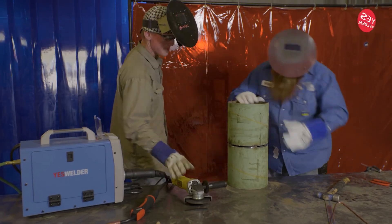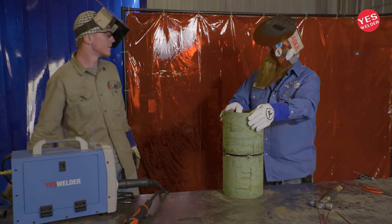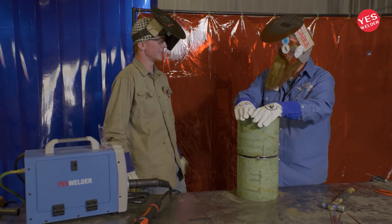Woo, son, look at that. You know, if you never make it as a welder, you could always make it as a welder's helper, right? You did a good job. Or a weld inspector — if you can't make it as a welder, you can always make it as a weld inspector for sure.